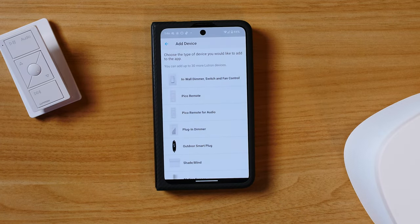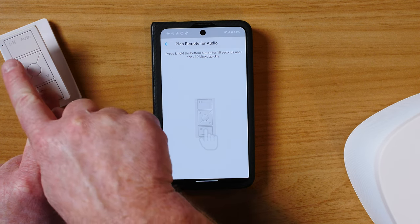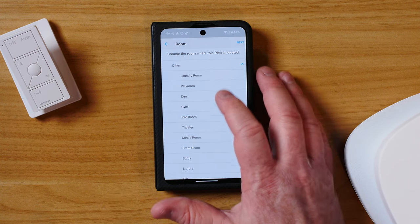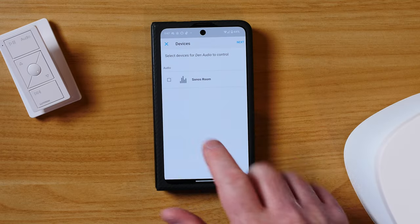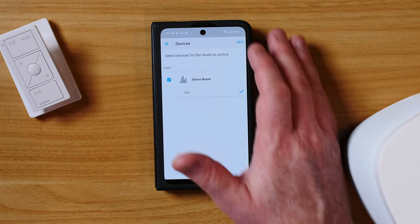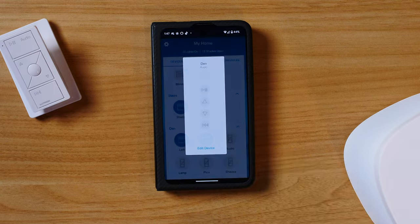Next, we're going to add the Pico remote. Here in the add device section, we're going to tap 'Pico Remote for Audio.' I'm then going to hold down on the bottom button for six seconds to put it in pairing mode until the lights flash. It's instantly asking me what room this is in — under 'Other' we have the den. There was already a Pico remote in there, so we'll name that one 'Shades' and name this new one 'Den Audio.' Now it's asking us to choose what devices this Pico remote controls — the only audio device is Sonos, so we select Sonos. If you had multiple devices, you'd be able to select those as well. That is complete, so let's select done. It's now programming that to the system.